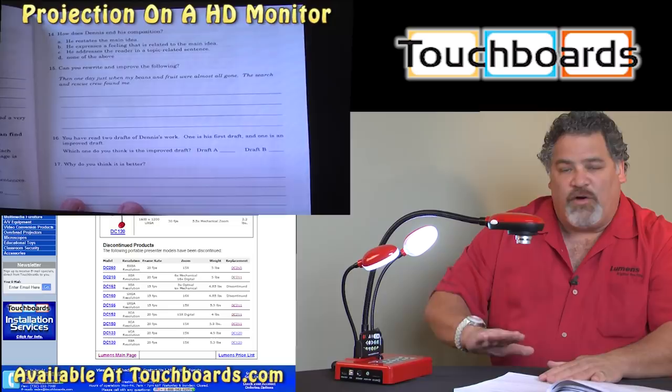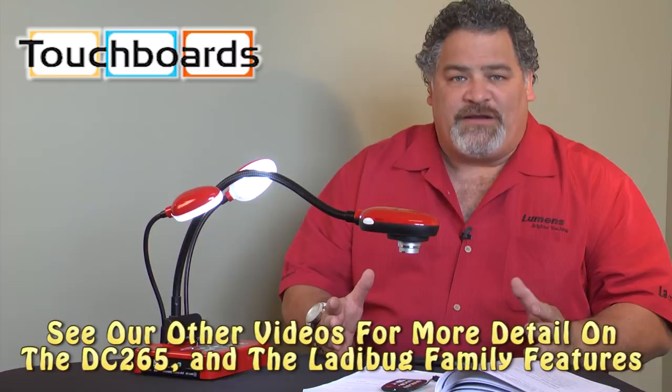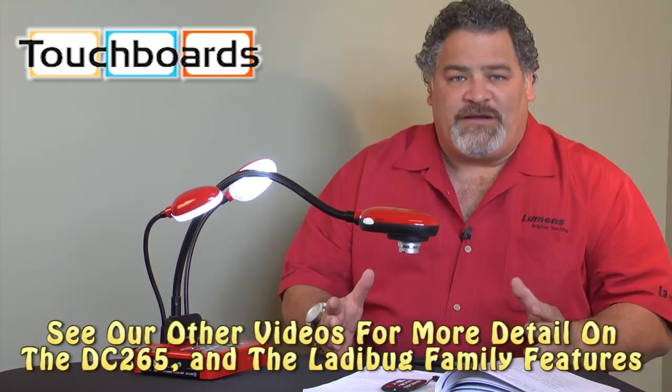All of our cameras come with a completely unlimited five-year warranty, an advanced replacement program or policy, and a completely unlimited training program. For more information, please go to touchboards.com.